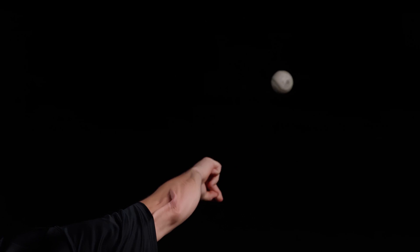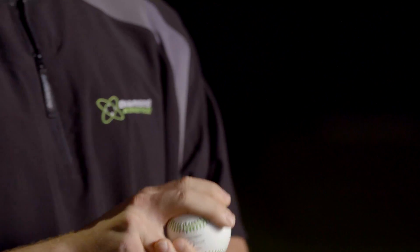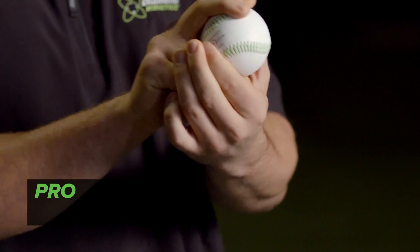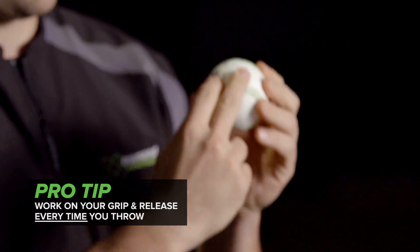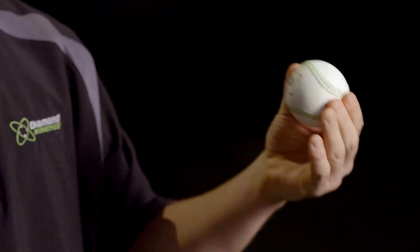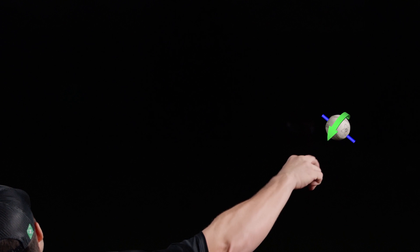Every time I'm throwing it — whether I'm playing catch initially or doing crow hops or flat-ground rounds — all I'm trying to do is pull down on these two seams and stay behind the ball with both my index and middle finger, stay through the ball toward my target, feel as much friction as possible on my fingertips, rip the ball down, and spin it as truly as possible — very true backspin with no deviation in any direction.